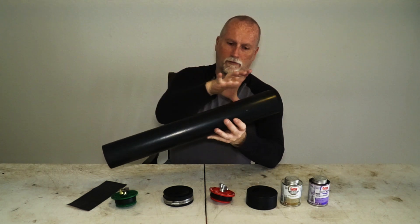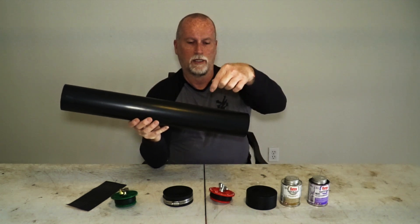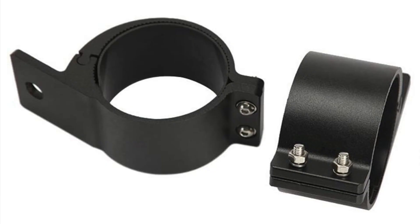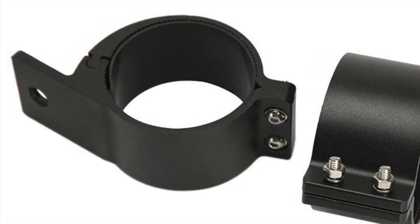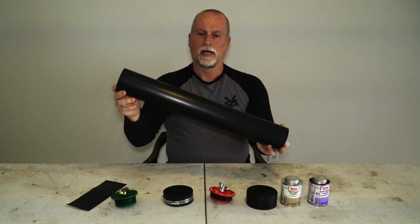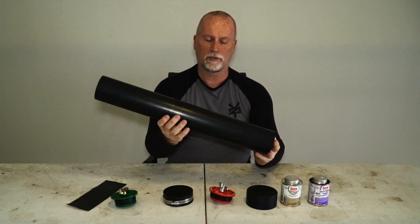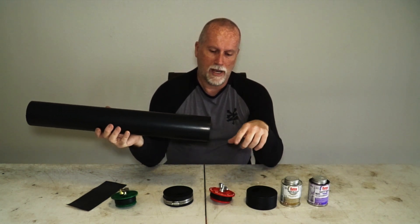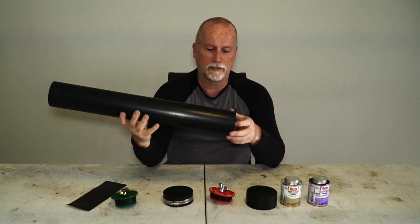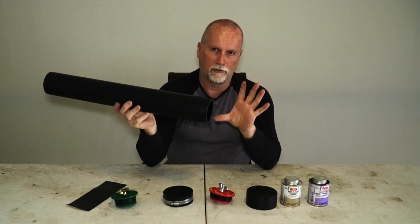What you want is a P-clamp — shaped like a P, it's a round ring of metal with a tab coming off it. Put it in reverse so the tube is hanging from the bike. I prefer using three of them — one, two, three — because if one breaks you still have two anchor points. With only two, you could potentially lose the whole tube while riding, or it could swing inward toward the tire. I'll put a link below with the type you need — just make sure it fits whatever size tube you're using.